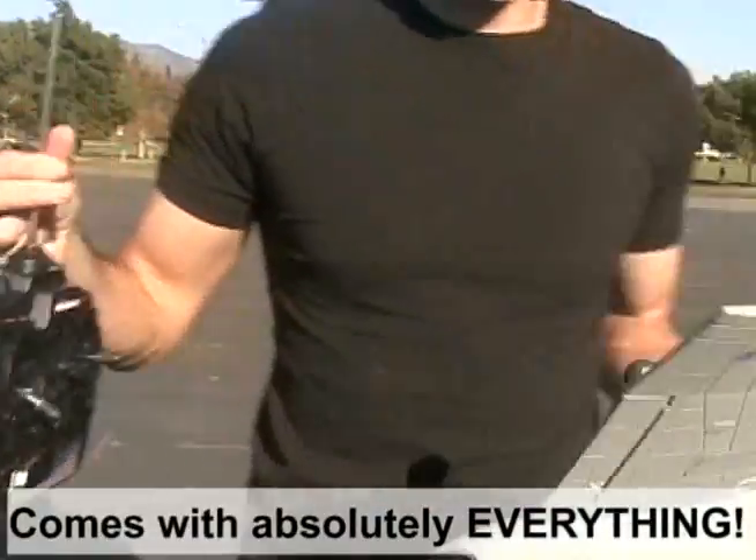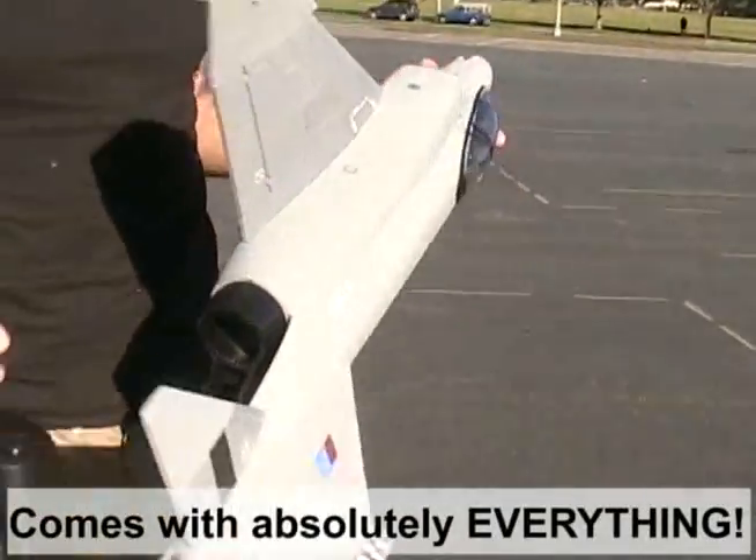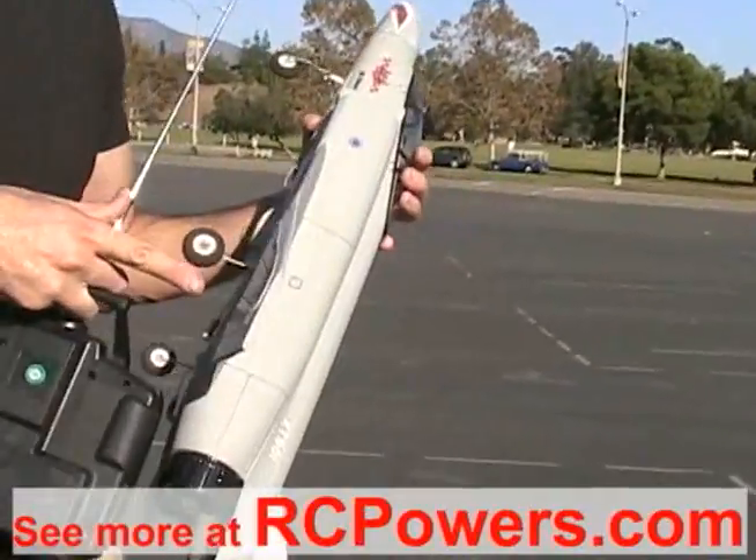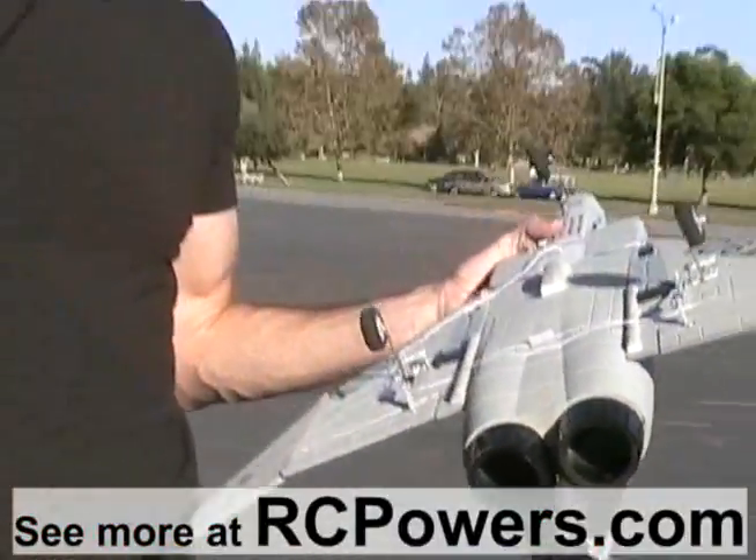Now what's great about this plane is that it's truly a ready-to-fly package. It comes with the radio. It comes with the servos. It comes with the battery. It comes with the charger. Comes with the glue. Yeah, it even comes with the glue. All you need is a couple hours to just glue the wings together and put the control linkages on and that's it.